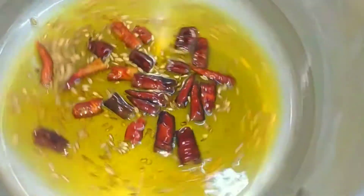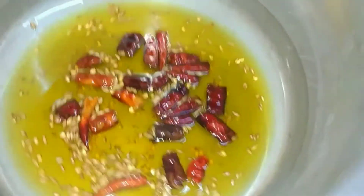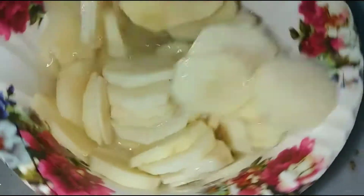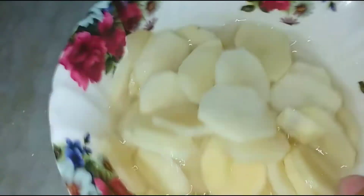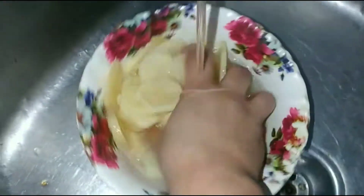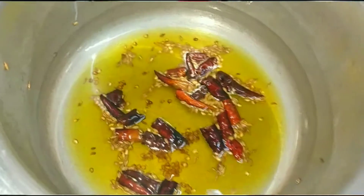We will put almond milk here. If you want the aloo to have a milder taste, you can soak it for about 10 minutes and put it in the water. If you don't want that, you can put it in directly.